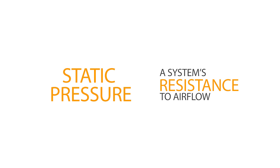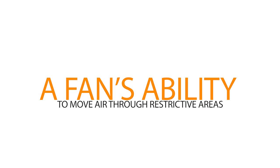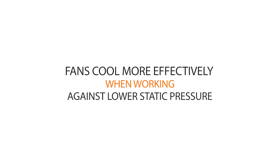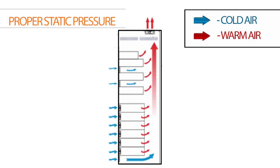Static pressure is a system's resistance to airflow. In our case, it refers to a fan's ability to move air through restrictive areas and is usually measured in inches of water column. The less resistance to airflow through a system, the lower the system's static pressure. In other words, fans and blowers can deliver more airflow and cool more effectively when working against a lower static pressure. Unfortunately, high static pressure environments are commonly found in networking and telecom enclosures, industrial electronic cabinets, medical imaging equipment, particularly CT scanners and MRIs, just to name a few.